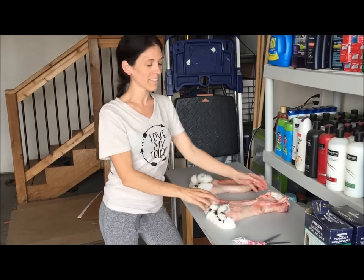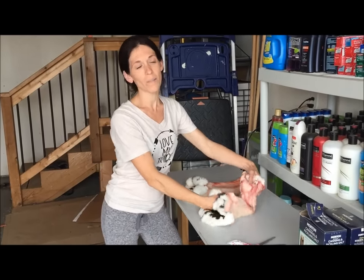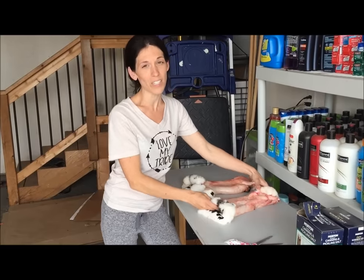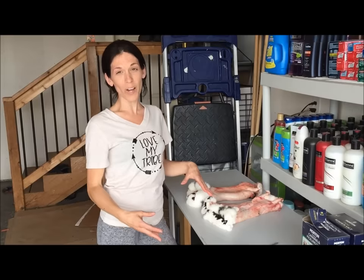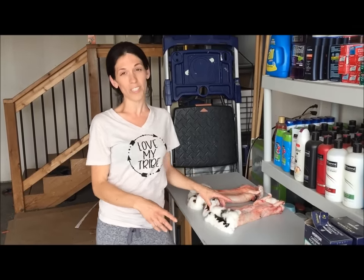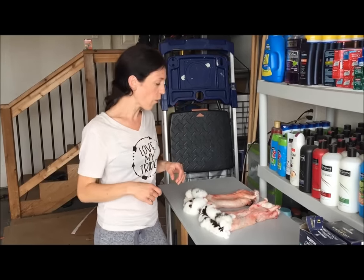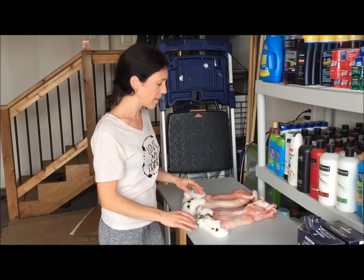It's been a minute since I've done a tanning video. A common question I get is: what do I do if I only have one or two hides? If you only have one or two hides, there's actually an easier way of processing them, and that is to do the egg method. The egg method mimics the brain method and you don't have to dig around in their little brains.